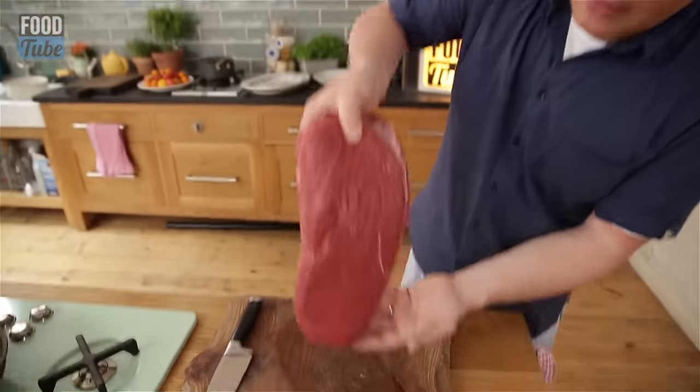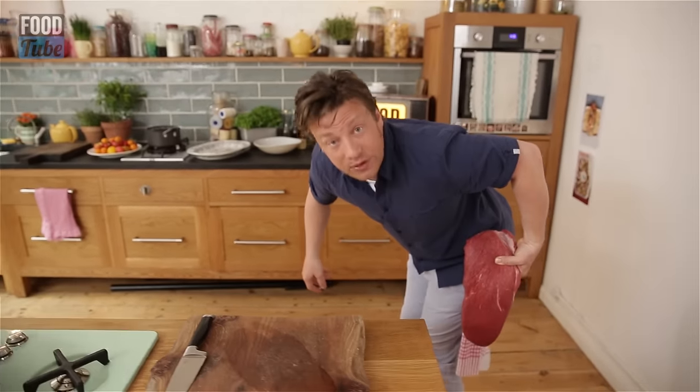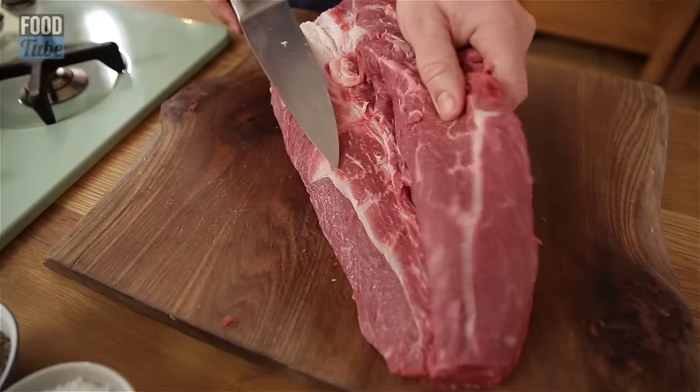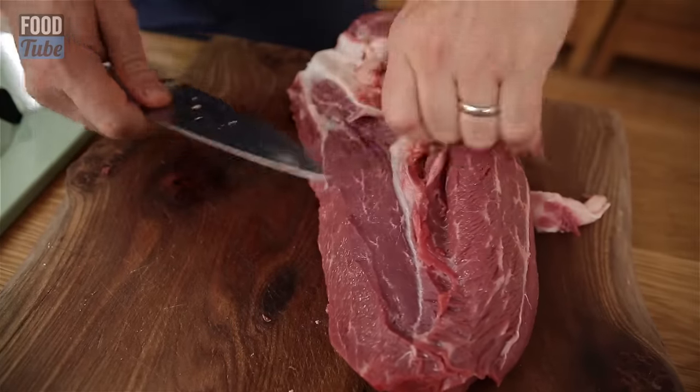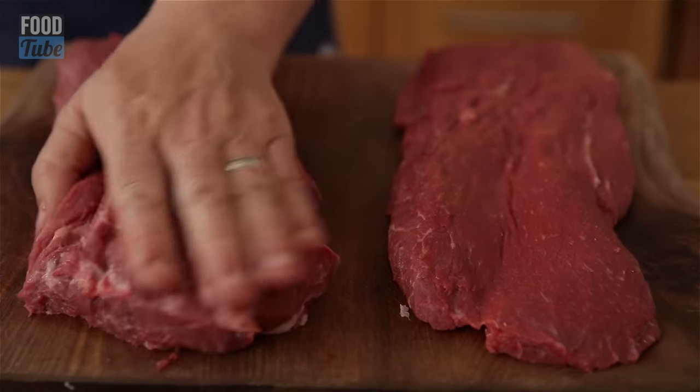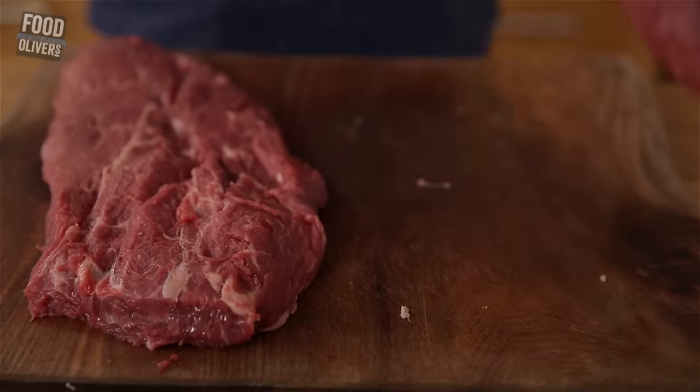This is the blade, so it sits about here like that. It's these hard sinews that kind of make this cut a little bit unfashionable. Once you've taken them out, you're left with the best steak ever. Any good butcher will do this for you — phone them up, say I want a feather blade or a flat iron steak, they'll do it for you.